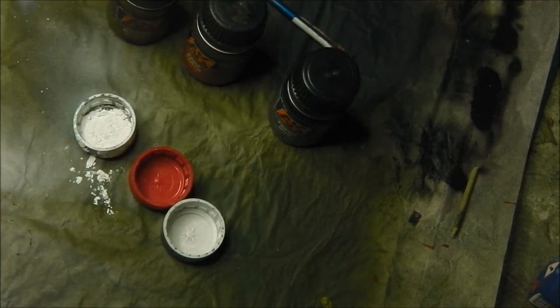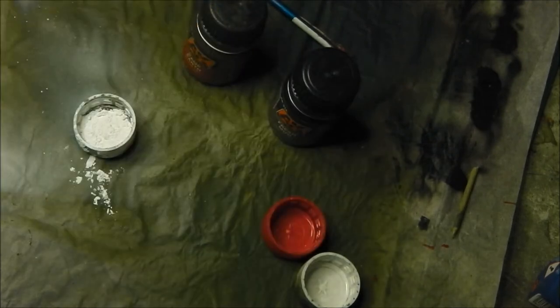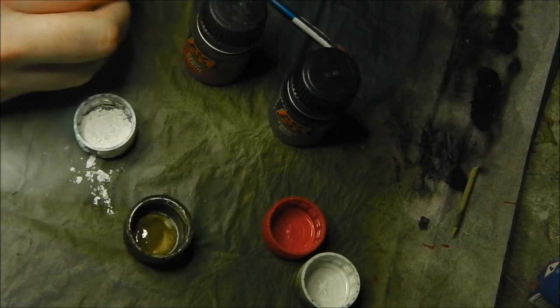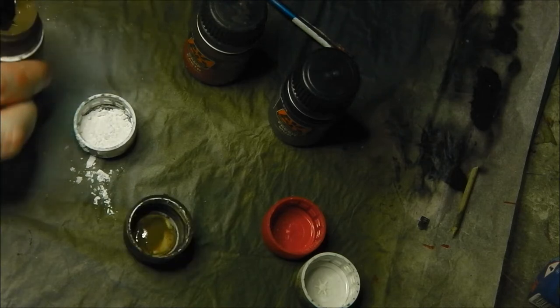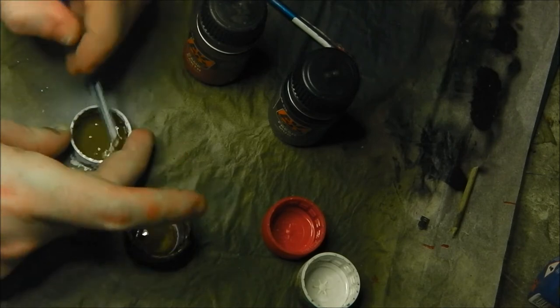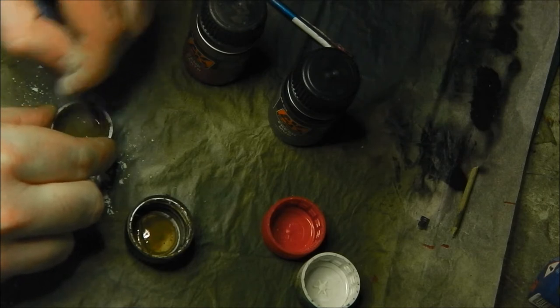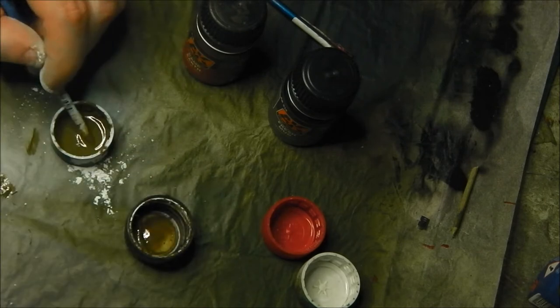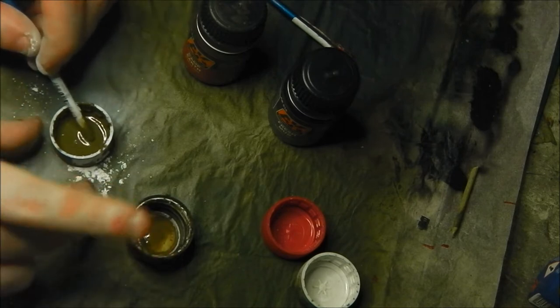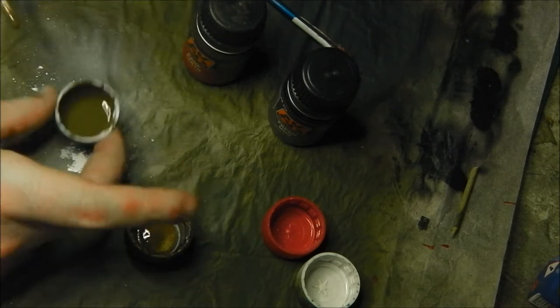I'm going to start with Kursk Earth as my first shade, because it's the lightest and represents earth that's been there the longest. I'll take my pipette — I'll use the same pipette for all three colors and I don't mind if they mix. I'll apply each color individually using the same method, but I won't pour them all at once because I don't want them to start drying in the cups while I'm working. Best not to rush this.